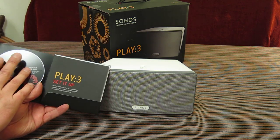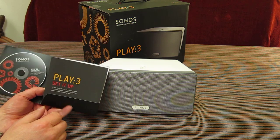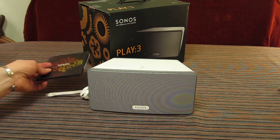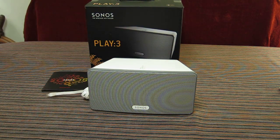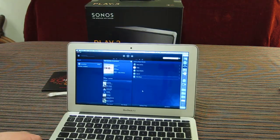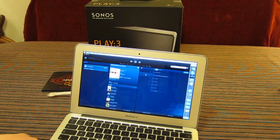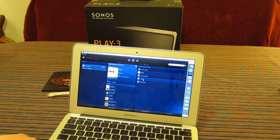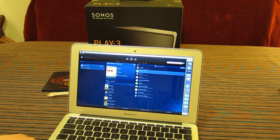It comes with a very good instruction manual, the Sonos software — which you can also get off the internet, available for Mac or PC — a setup guide of a few pages, as well as all your normal warranties and guarantees. You've got access to the system through the software; I have a Mac here showing your library as well as all the various internet radio options and internet services.